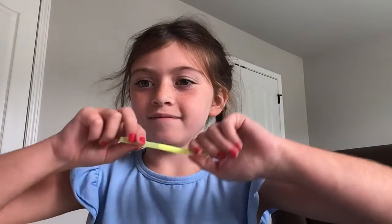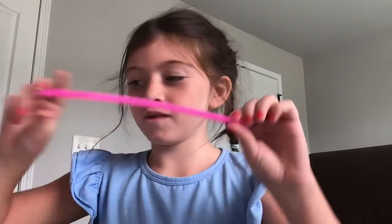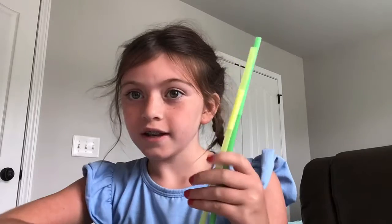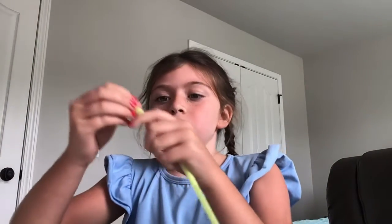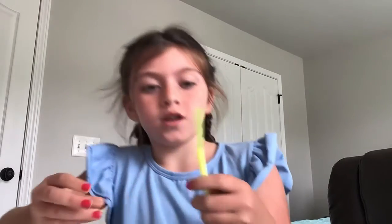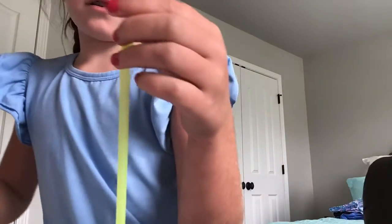Hey guys, welcome to my channel! Today I'll be showing you how to make homemade pop tips. The first step is to get these straws — we got these from Target. So we're gonna start off with this one.